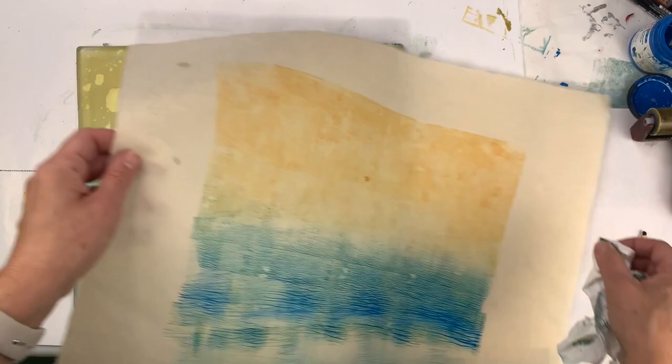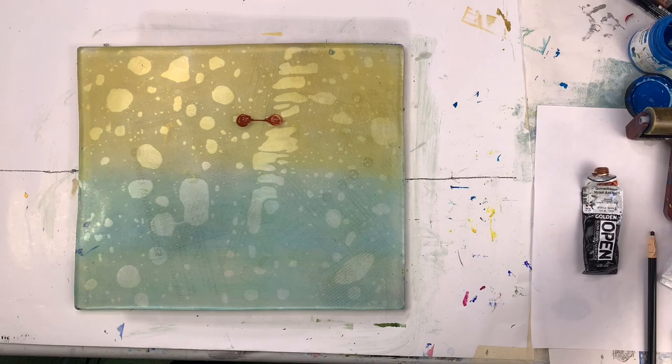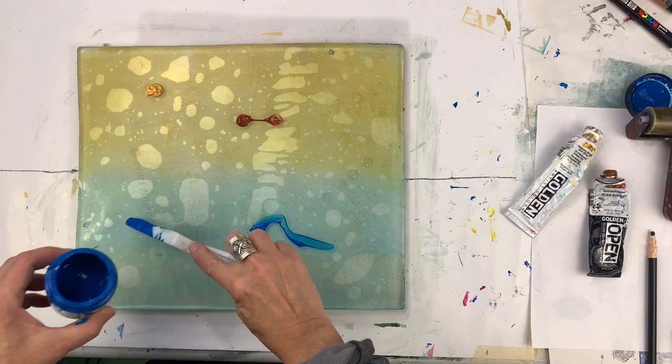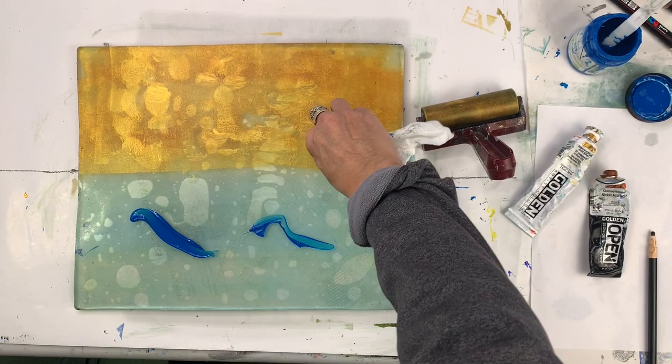I need to let that dry a little bit — kind of spot on there. After it dries, you'll see me flip back and forth between different prints because I'll start one print, put it aside, pick up another piece of paper and start a second print, work on that, put that aside, and then go back to the first one.